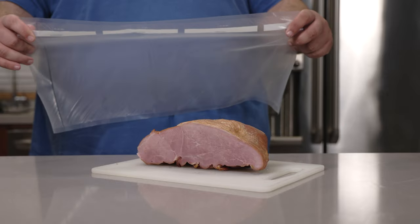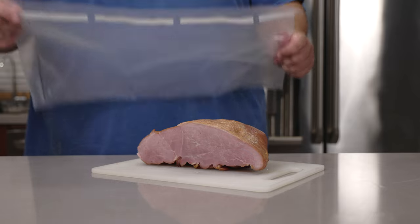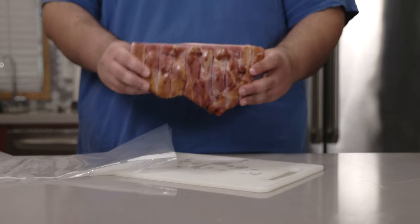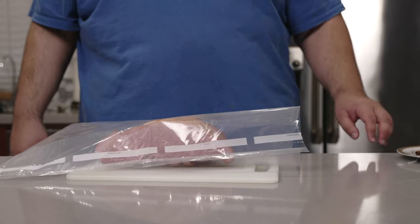Grab yourself a sous vide bag — make sure they're nice and long, link in the description by the way. Let's place the ham smooth side up, bumpy side down.